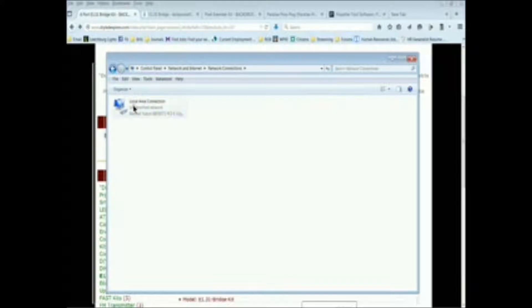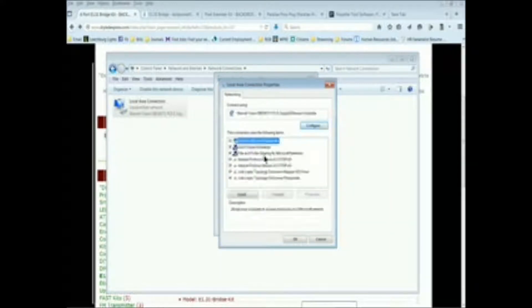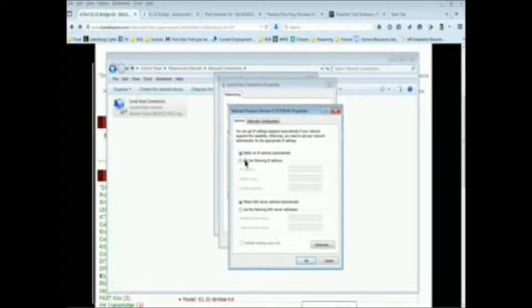We're going to click on change adapter settings. You'll notice there is actually a connection showing on the local area connection, which means the bridge is connected to the back of the computer. Double-clicking gives us the local area connection status. We click on properties, and we're looking for the ability to change to a specific protocol — TCP/IP version 4. Since the internet is not connected and I want to connect directly to the bridge, I need to set my computer to the same network.